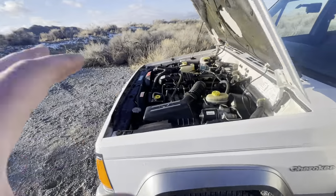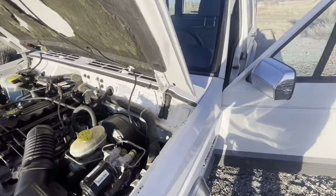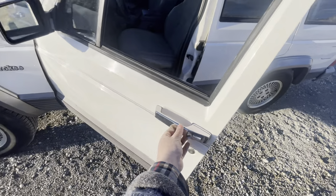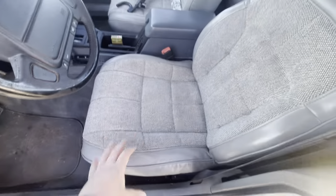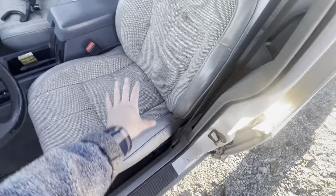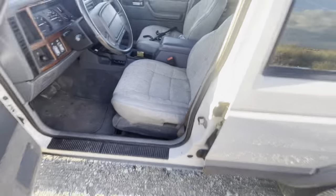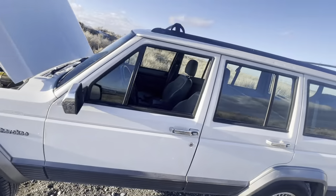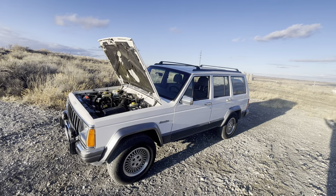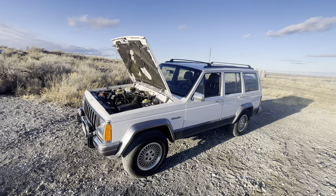The '96 has a couple of redesigned engine components making it smoother — more bracing on the bottom end, updated bearings. One thing I love about the '95 and '96 is the seats are bigger — I'm 6'0" and 270 lbs, and that extra width on the seats is way more comfortable. In 1996, Jeep made more Cherokees than any other year — over a quarter million — so they're easier to find.